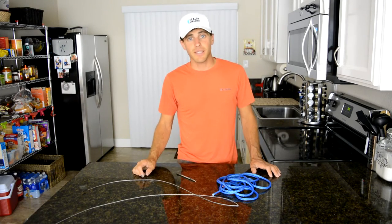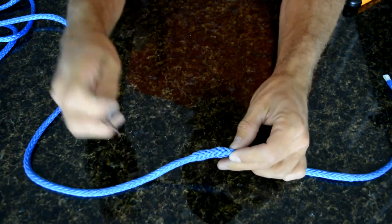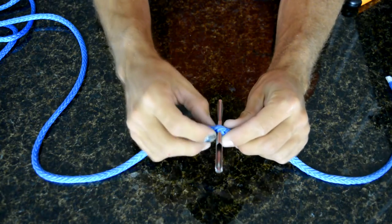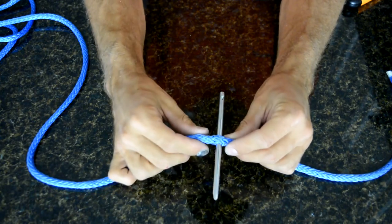Let's go over some splicing basics. You start by pushing the 12 strands of the Amsteel together so you can slip your Selmafid inside the center. It's very important to be inside the center — you have to have six strands on this side and six strands on this side.